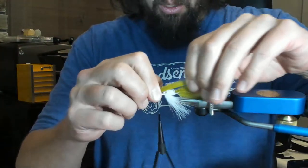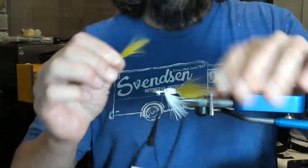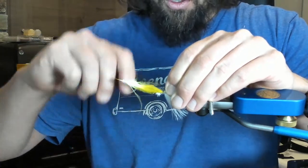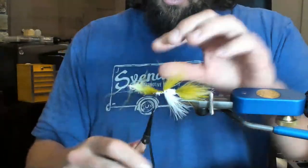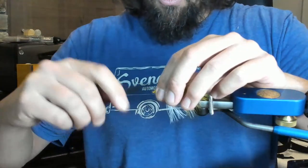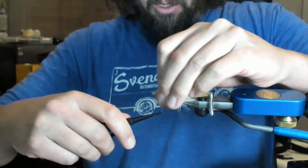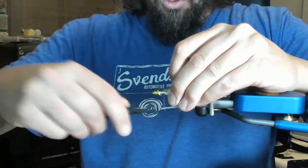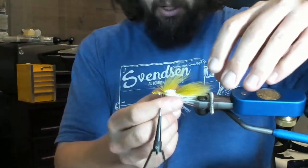That looks pretty good. With this pattern you could switch it up — a lot of you are in Scandinavia, you could probably switch it up to mimic some sea baitfish. Right here I'm mimicking a baby rainbow minnow, so that's what I'm going to be targeting. Go ahead and clean that up — it doesn't have to be perfect. I just preen it back here using the trifecta, making sure my olive stays on top and my white stays on bottom, and that is nice and sexy.